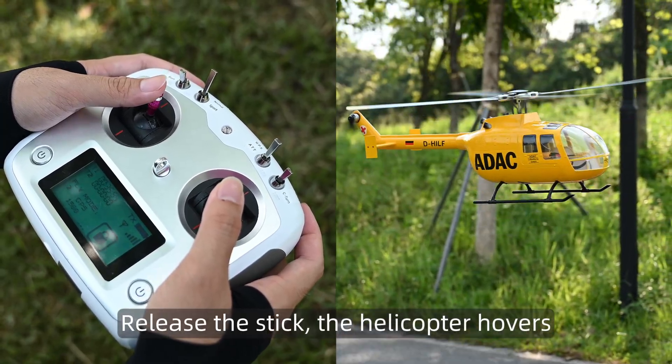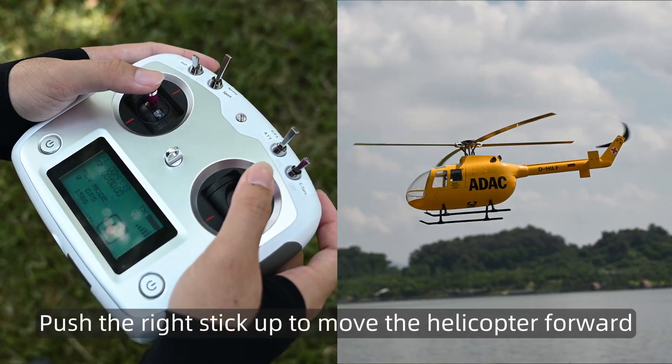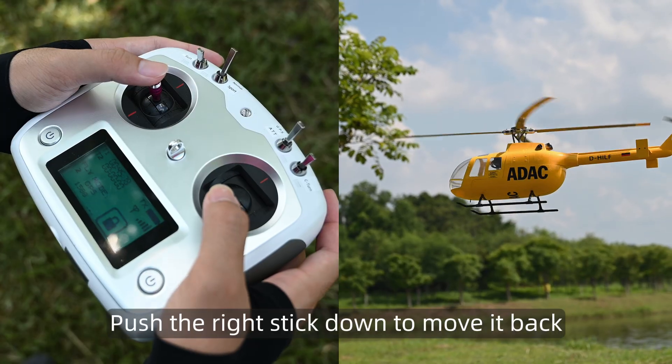Release the stick. The helicopter hovers. Push the right stick up to move the helicopter forward. Push the right stick down to move it back.